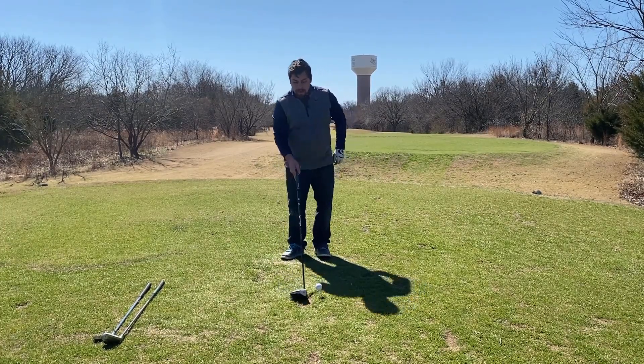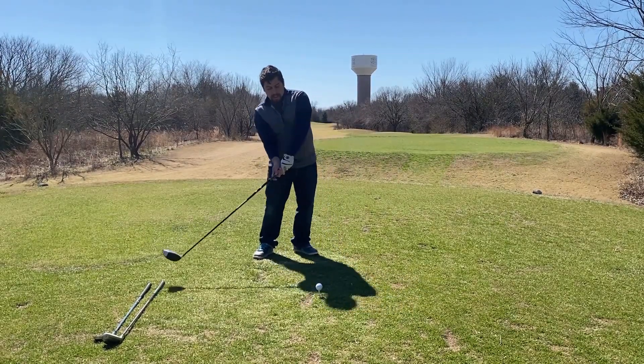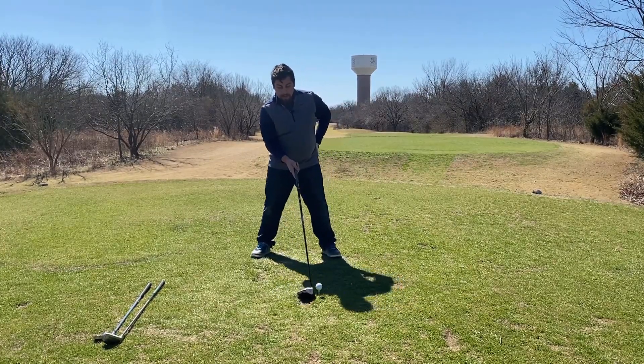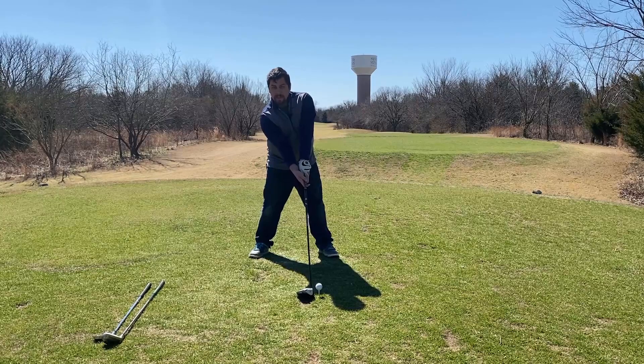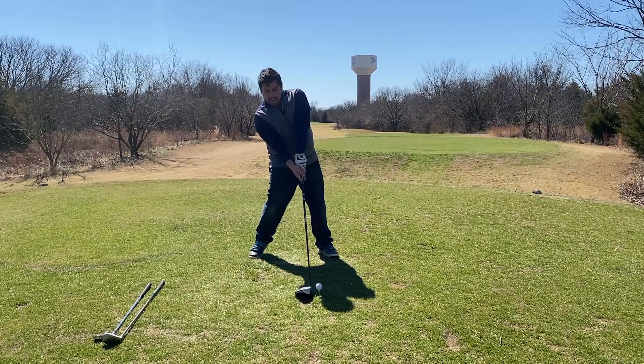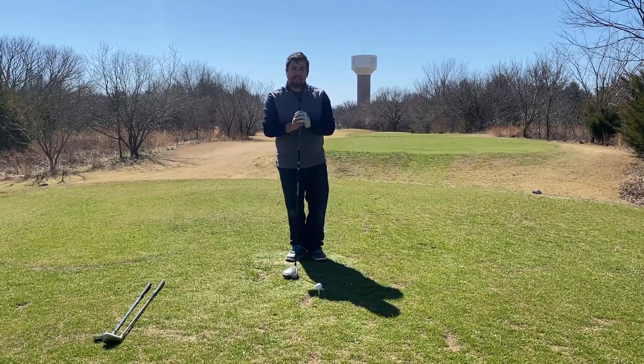That second principle is absolutely vital — you want to have every chance that you can to get that club lofted and in the air. So as you set up, you'll notice that when I come in and swing, I'm going to be able to get underneath the ball extremely easily and have that club launch the ball up off the club face every single time.